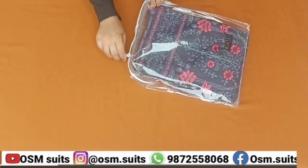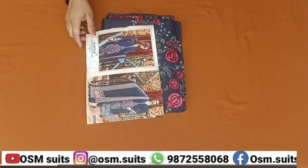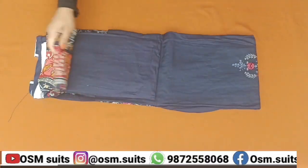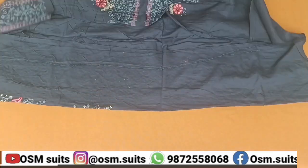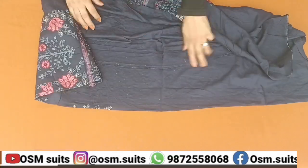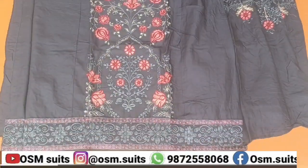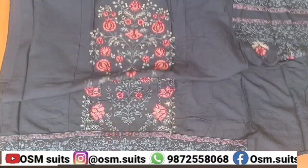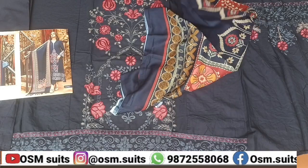This suit is grey, navy blue, and mixed tones. The contrast is good. I don't quite understand the lighting tone in this video but it looks very good. The sleeves are also very beautiful, the front embroidery design is very beautiful. The bottom has a border. The overall view is very beautiful. This is cotton with digital printing.